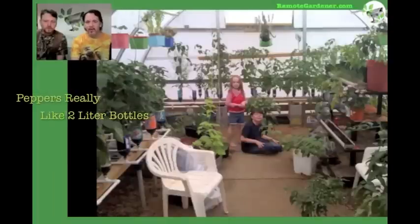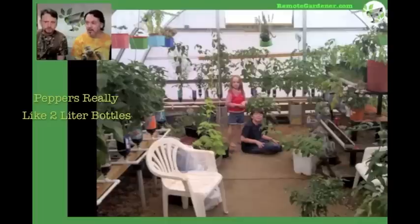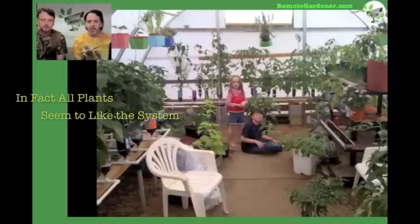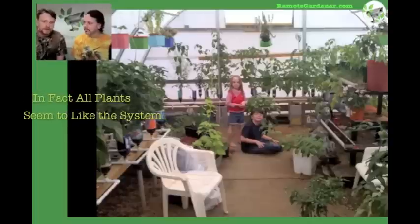You see that rack back behind the kids — that's that original one, all the 24-ounce or one-liter bottles we originally started with. We got lots of tomatillos out of that. We had dill, tomato, peppers — anything we could plant. We'd even cut suckers off tomato plants, take them over there, shove them in a bottle, let them root, and then move them to a larger bottle later.